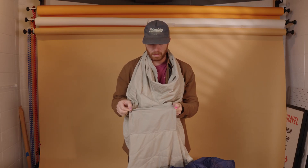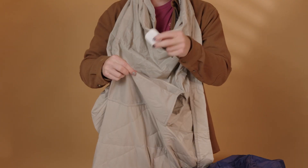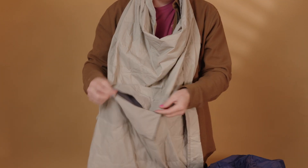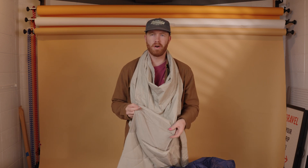It also has a little zipper pocket on the outside, so when you're on an airplane you can throw your AirPods in here, your wallet, whatever you want. I'm always nervous with stuff falling under the seat, so I'm way hyped on this pocket — just throw my stuff in there and don't worry about it.